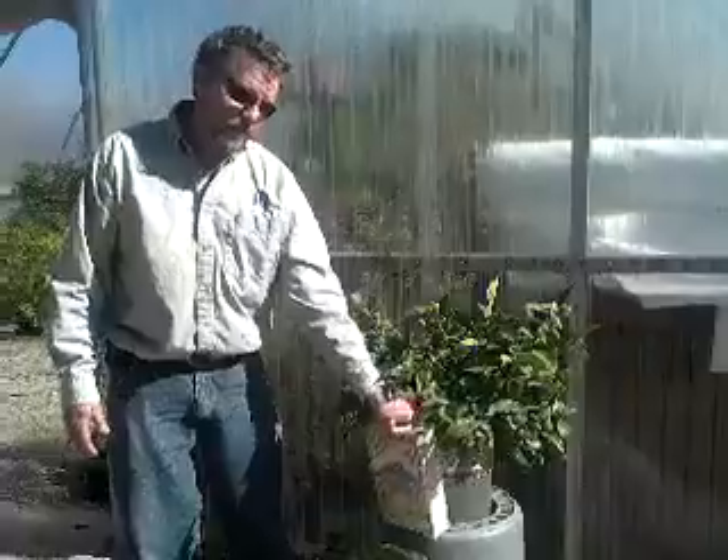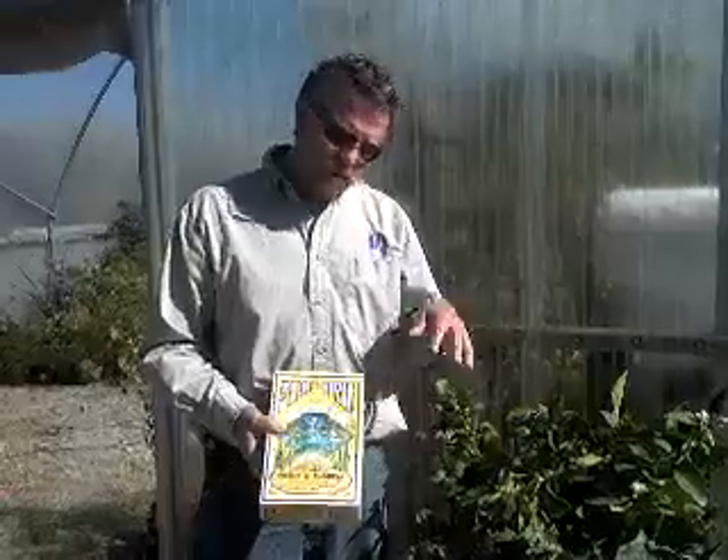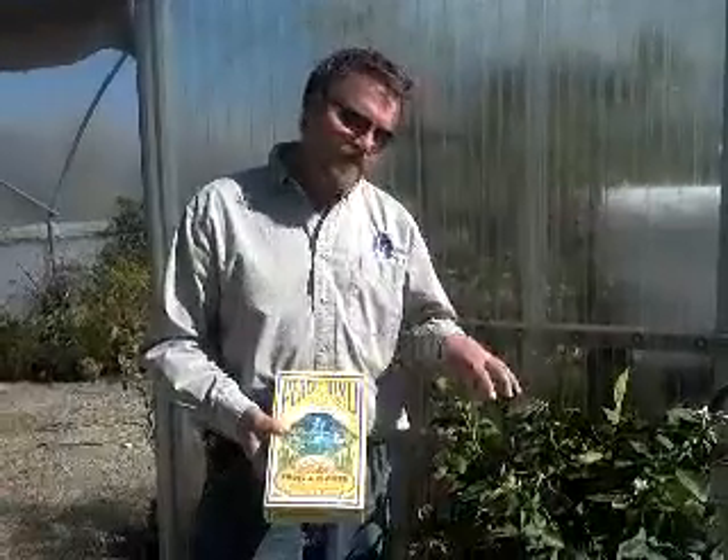If you miss that February fertilizing time, you could use an organic fertilizer because it's not as strong and it won't knock the blooms off — so that you could use in March. But do it in February so that they're primed to bloom in March, and then you'll get a good crop of oranges.